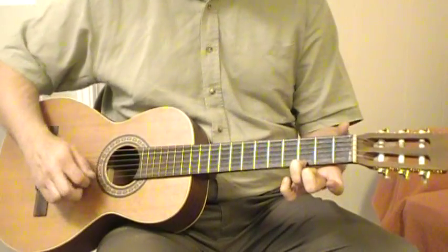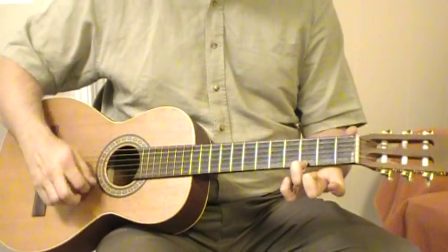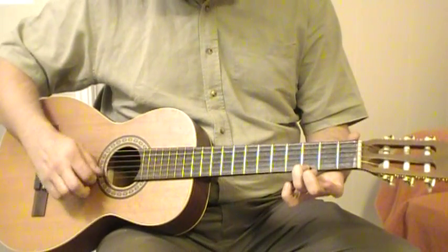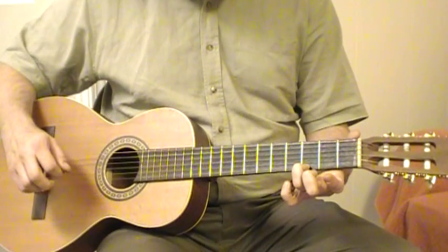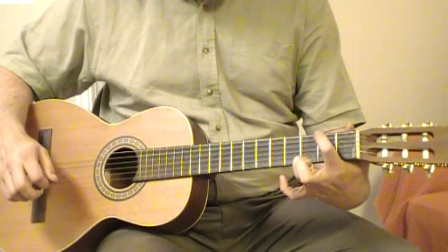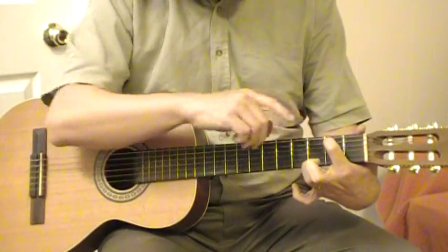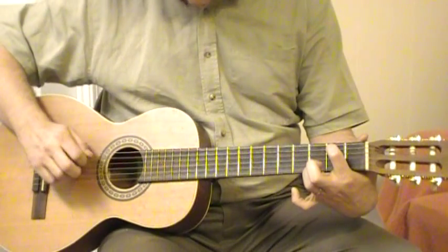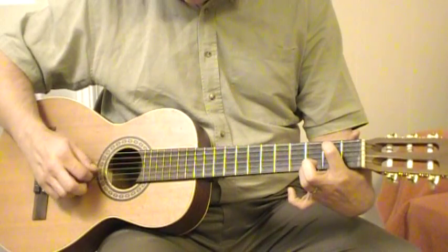This is kind of the easiest G — probably one of the easiest chords you can play on the guitar with one finger. Now to add to that, we're going to take our first finger and put it on the fifth string, second fret — the A string — and we're going to play five strings.